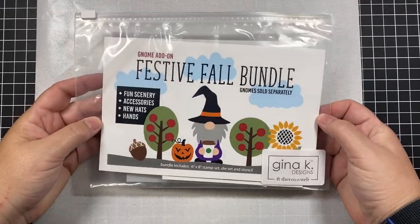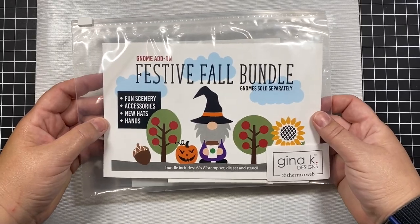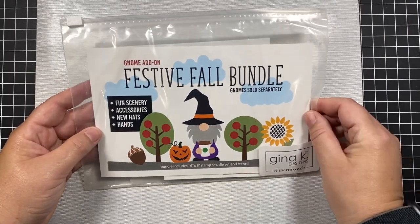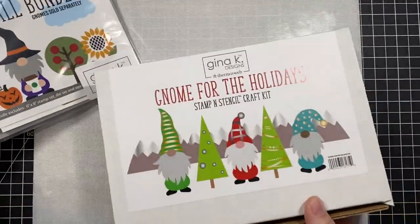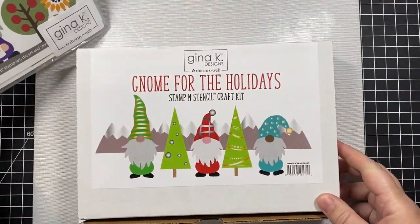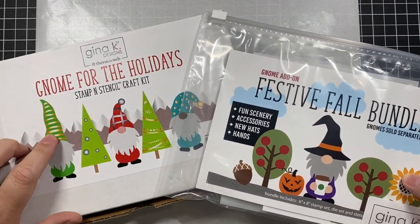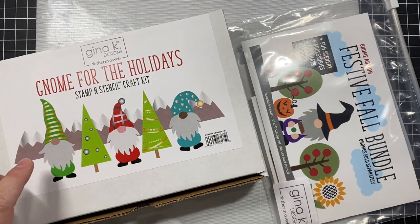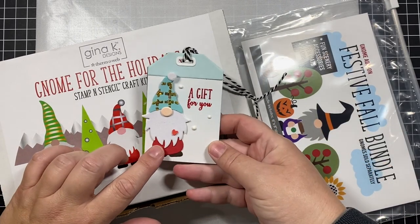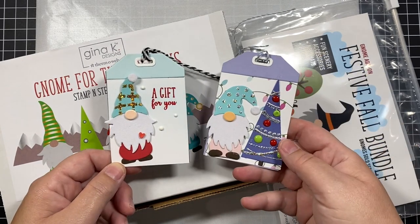Hi everyone! Remember that amazing Gnome for the Holidays card kit that Gina K Designs and ThermaWeb released last year? Well, it is back again this year along with a festive fall bundle. To make the project in this video, you're going to need the original Gnome for the Holidays stamp and stencil craft kit, available on ThermaWeb's website, which gives you the dies you need to make the little gnome body.